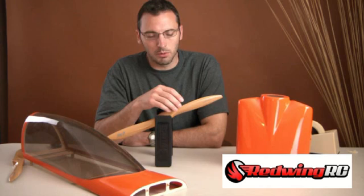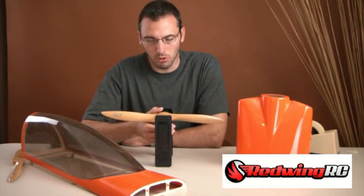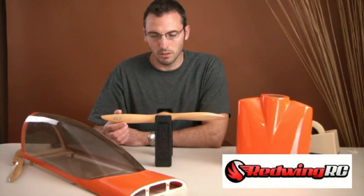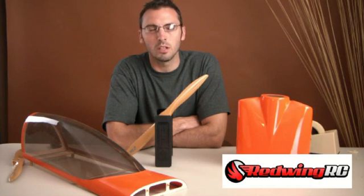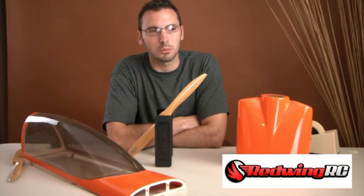Hey guys, Tim here with Red Wing RC, and I've decided to go ahead and put together a prop balancing video. The reason being is that I think there's a little bit of mystery for a lot of people on balancing, particularly the hub. Balancing is important because it reduces vibration on the engine, on the airframe, and prevents screws and bolts from coming out, so it's probably a really good idea to balance your props as well as possible.